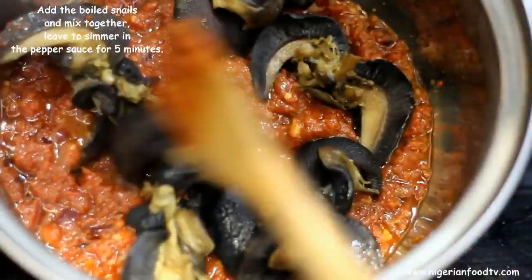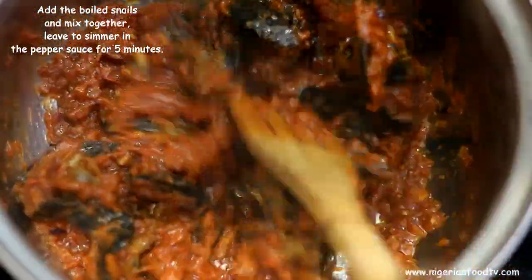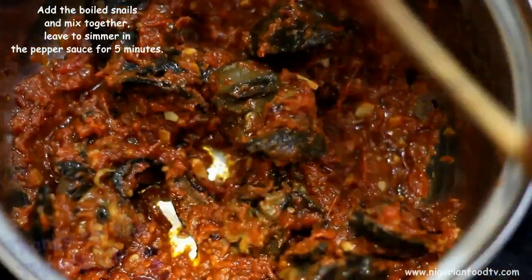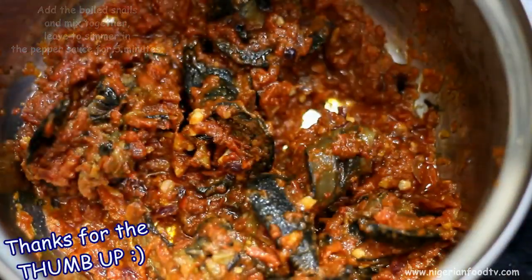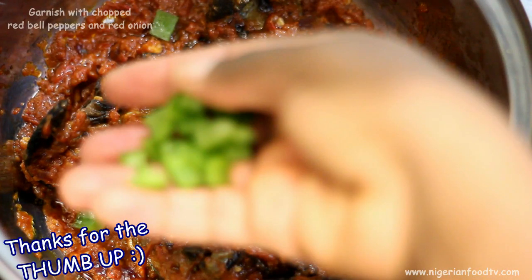Now add the boiled snails and mix together. Leave to simmer in the pepper sauce for 5 minutes. After 5 minutes, add the chopped green peppers and onions — this will serve as garnish. Then mix well and put off the heat.